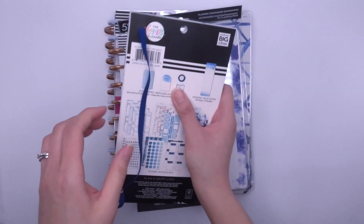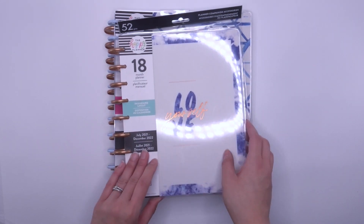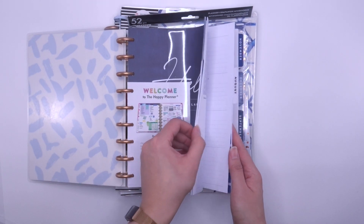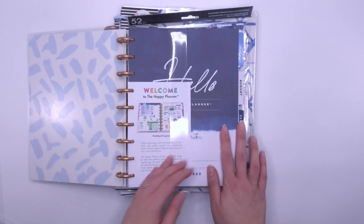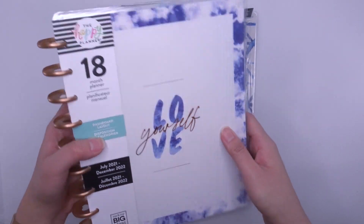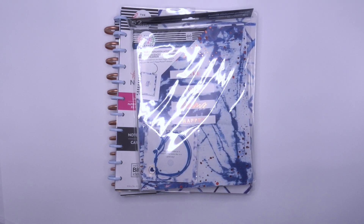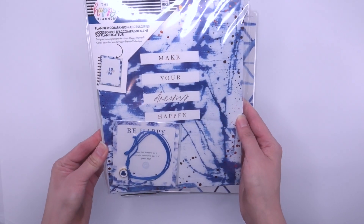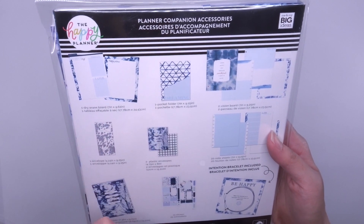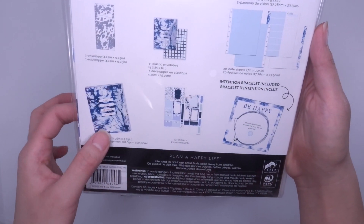Then you've got the 18-month dashboard layout — a quick peek shows it's pretty neutral with different shades of blue and bronze discs. I love the bronze foiling. That's an 18-month classic dashboard planner. Then you have the companion pack, which includes a dry erase board, pocket folder, vision boards, three envelopes, 20 note sheets, storage folder, stickers, and an intention bracelet.